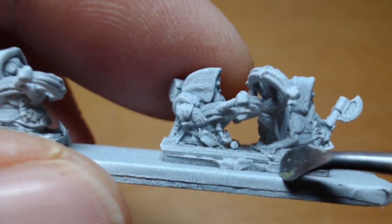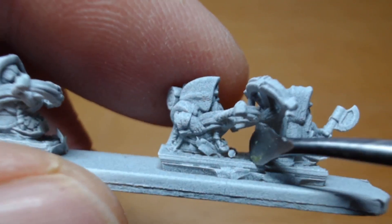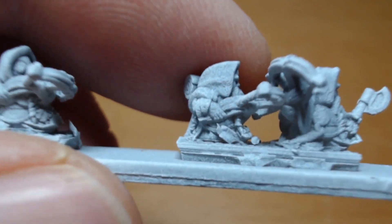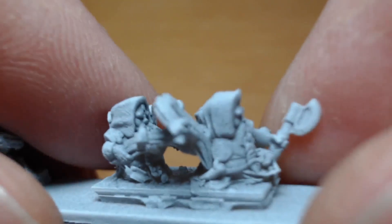Unfortunately, as I said with the handgunners, the gap was a bit too big and the fact that they didn't brace across meant that I lost quite a lot. Well, not lost — they're just broken.